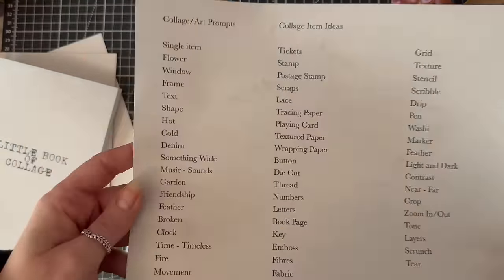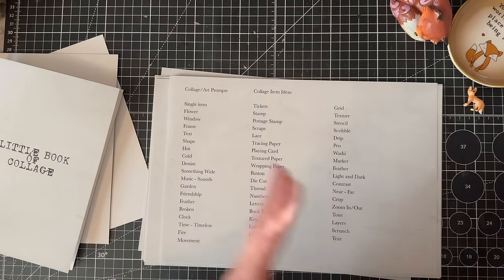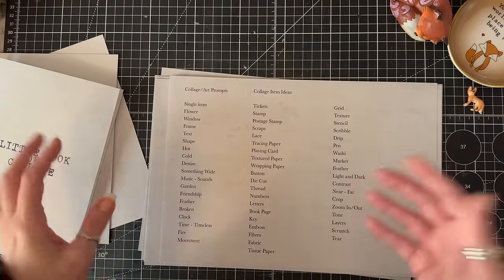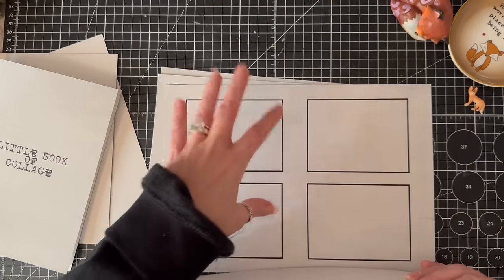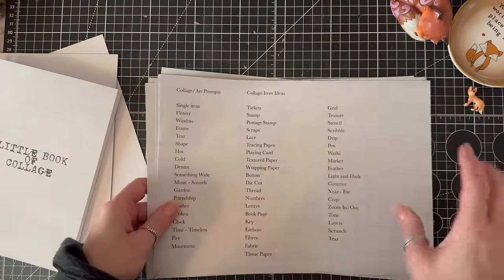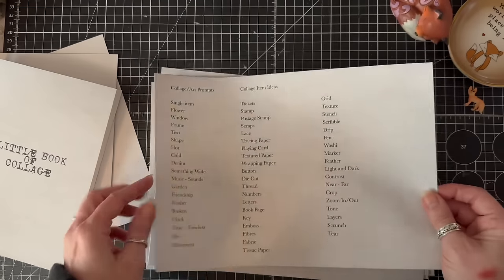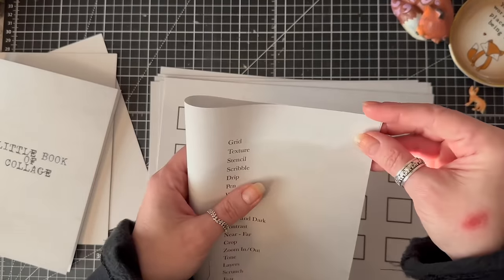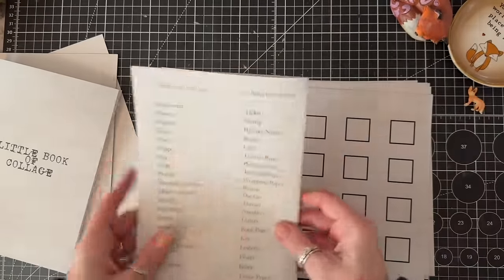I've also done a little page of different types of prompts. I've tried to put them into a junk journal style, because you might also want to cut these out and collage them rather than having them on a page. There are lots of prompts there. That page will fold, so you could turn this into a journal as well if you wanted.